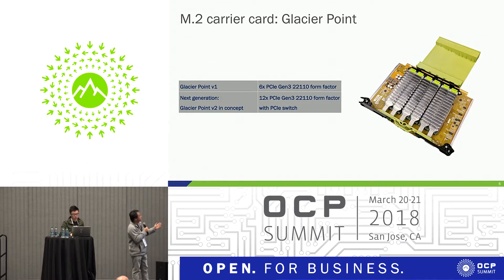This is the Glacier Point M.2 carrier card. On this card, you can put any PCIe M.2 cards. The current generation shown in the picture is V1 — we can put up to six. We have one planned concept that actually goes up to 12.